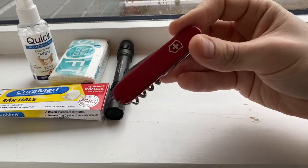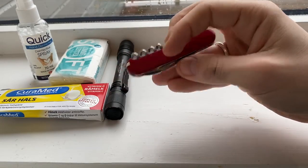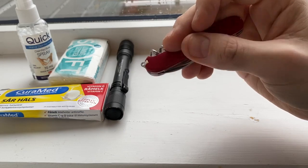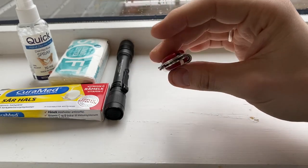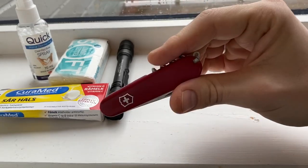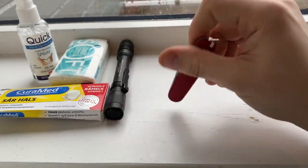Pocket knife — Victorinox Waiter. Has a knife, can opener, bottle opener, flathead screwdriver combo, corkscrew, nail file, not-untying tool, toothpick. Missing the tweezers on this one.